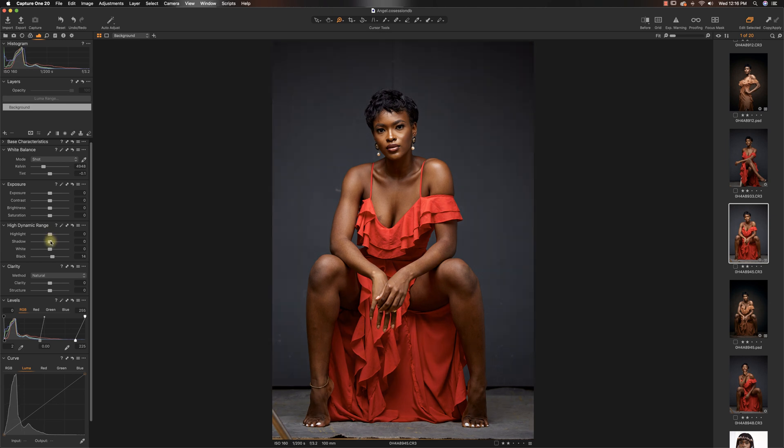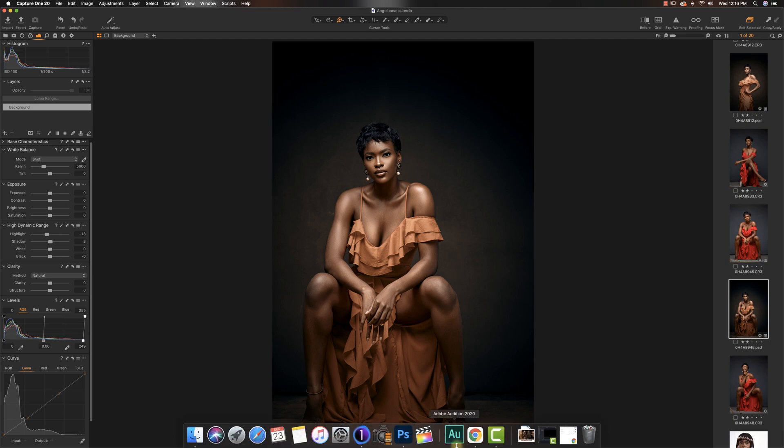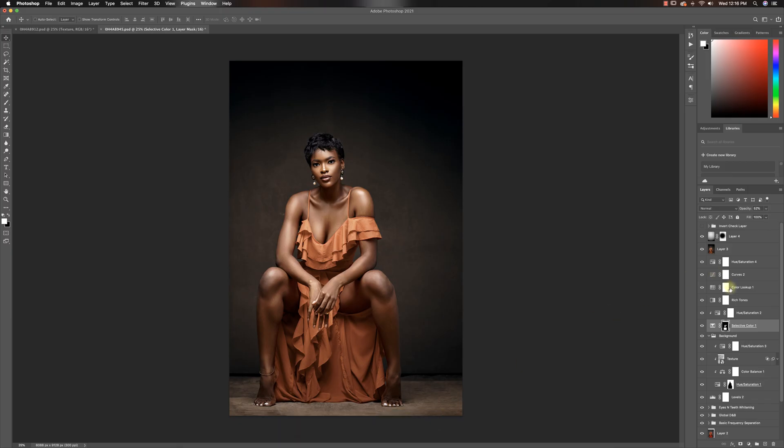And also the shadows, as you guys can see, just made the image a little bit brighter. Now this was shot with a Canon EOS R5 — you guys can see the settings down here. If you want to see the behind the scenes of this video, I'll put a link in the description. Now let's move to Photoshop and I'll show you guys how I made this happen.